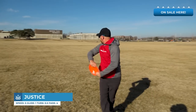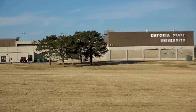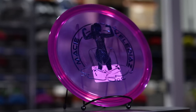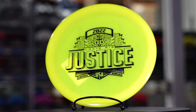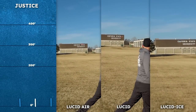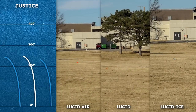Starting with the Justice. The Lucid Justice is a staple in so many players' bags for good reason — it's the most reliably overstable disc you can find. This year we came out with the Justice in Lucid Ice plastic, and these Lucid Ice Justices ended up being a bit more overstable than the Lucid plastic. We also came out with Lucid Air Justices as a Pro Worlds fundraiser. These are lighter weights but still have plenty of justice in them. It's an interesting thing throwing a disc that's so light but still so overstable.